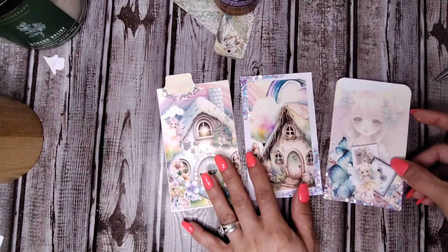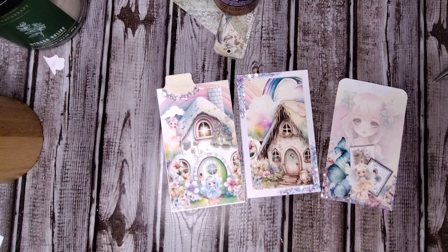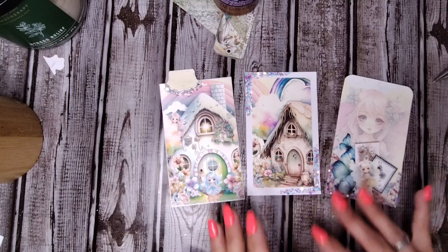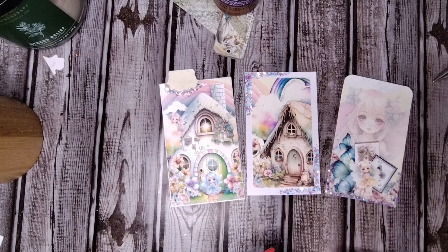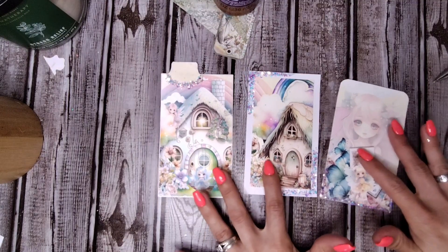I would like to tag BB's Closet Creations and Stays Stays to participate. Ladies, you can make any style pocket that you like — just use the hashtag Pick a Pocket, tag Hazel Anaka Designs, and then in your video also pick two to three people to tag that you would like to see participate in this collaboration.